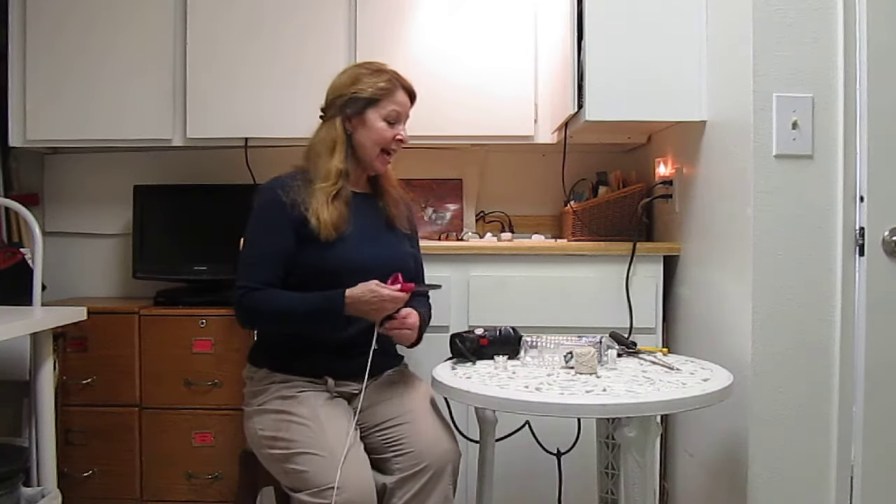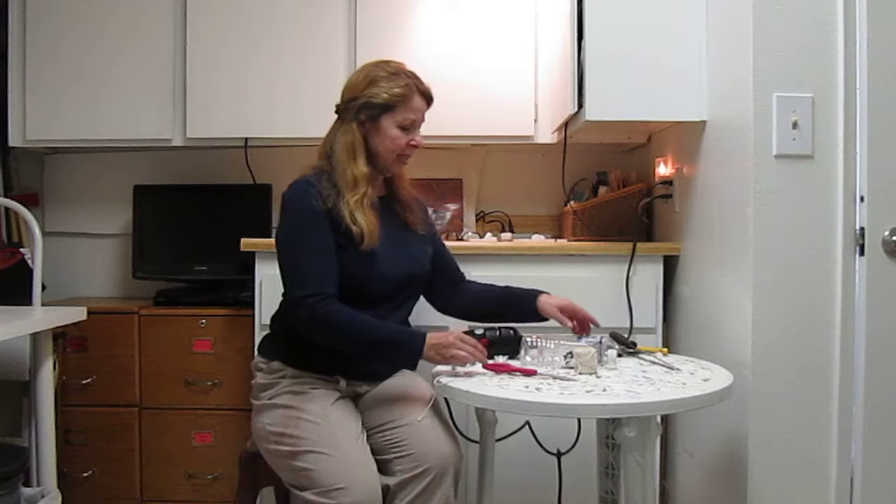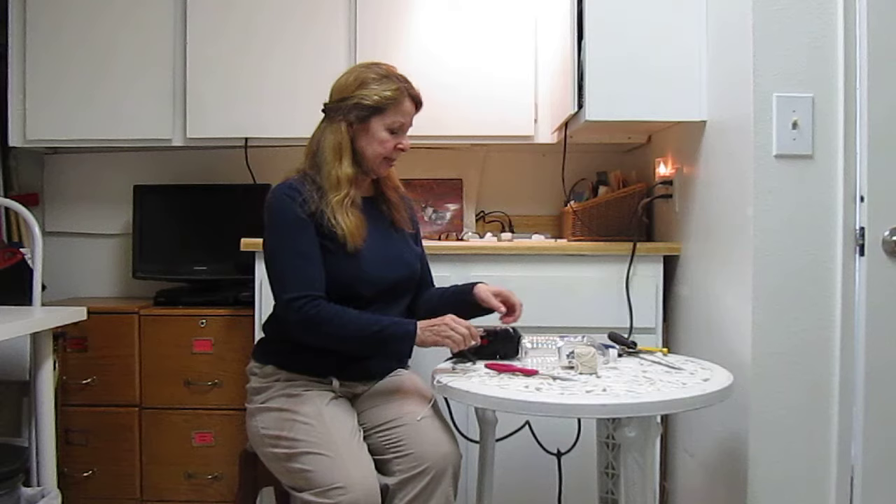Hi, it's AlaskaGranny. I had a whole cupboard full of water bottles that were disintegrating. Today I took them and was dumping them all out. I was going to put them all in the recycling. I thought, I have so many of these — there's got to be something I can do with them besides just recycle or toss them out.